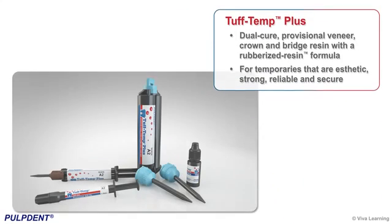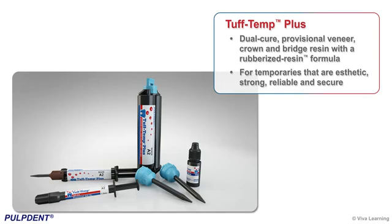To address these problems, Pulp Dent introduces new Tough Temp Plus, a dual-cure provisional veneer, crown, and bridge resin with a rubberized resin formula for temporaries that are aesthetic, strong, reliable, and secure.